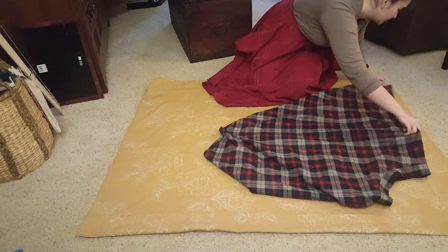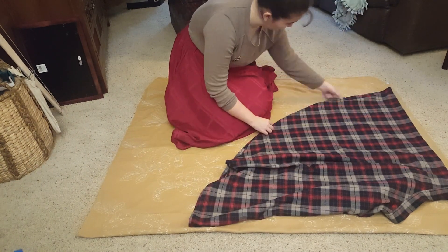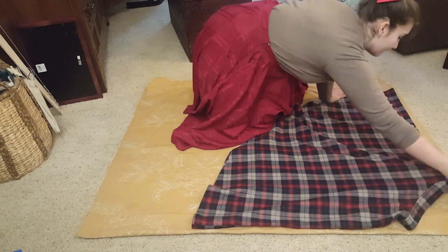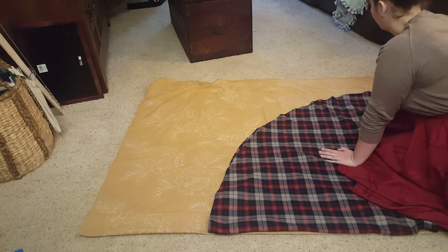I did not use a pattern for this project — I made it up and I used my favorite skirt as a base. I knew that I liked the shape and the length of that skirt, so I laid it down on the fabric that was folded in half and spread it out. I then cut along the bottom edge of the skirt in the fabric.